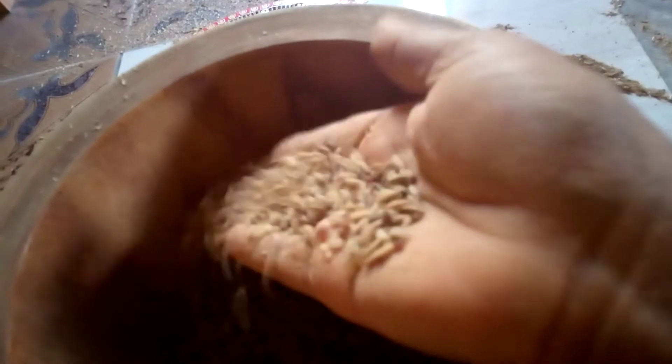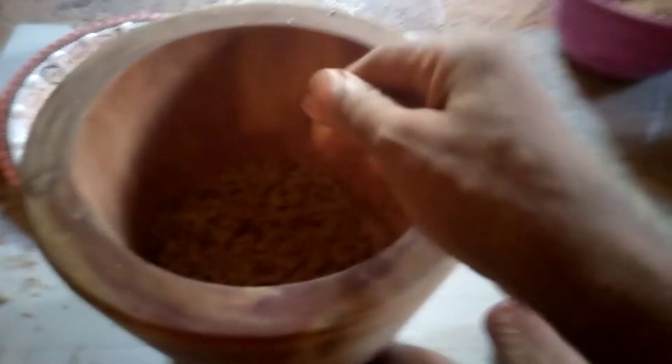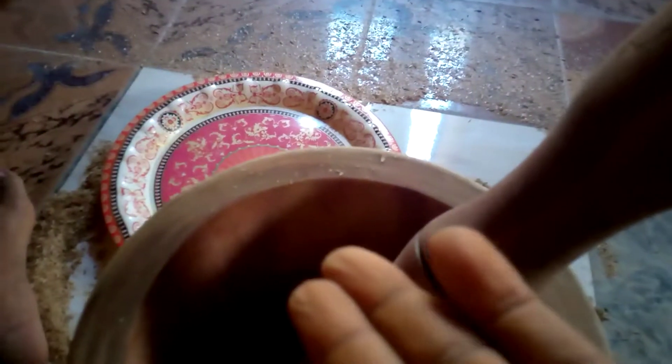We've gone very far. This is to show you that you can do it — yes you can get pure rice by yourself. I'm pounding gradually, and if you notice the rice did not break at all. I was careful and I'm going to be more careful so I get a perfect result.